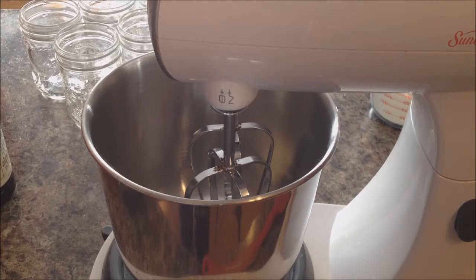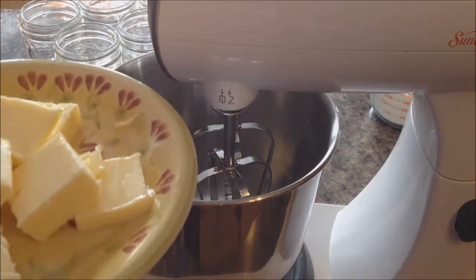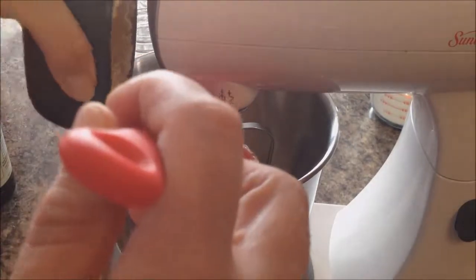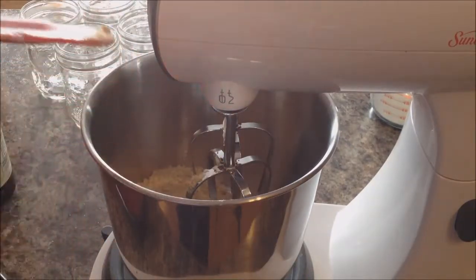We're going to use five half-pint jars. What we need is 3 ounces of softened butter and 2/3 of a cup of packed brown sugar. I'll attach the recipe in the description box so if you want to make these you can go there.